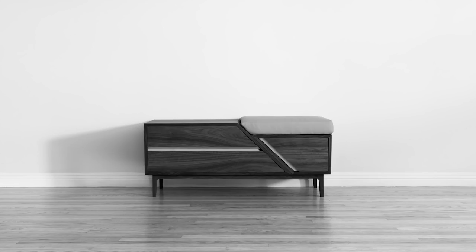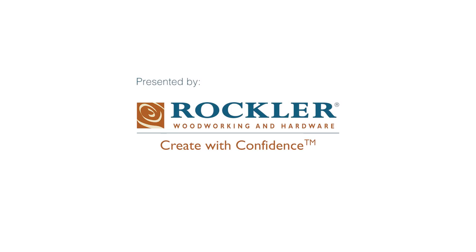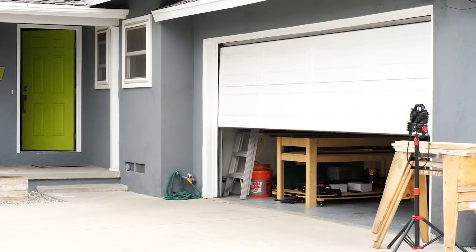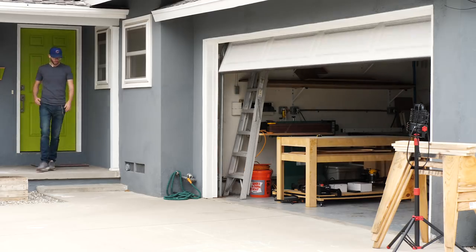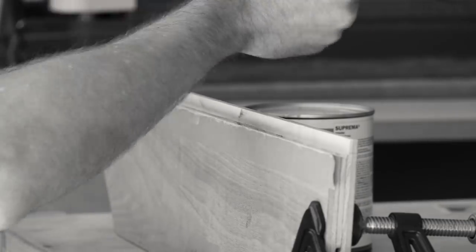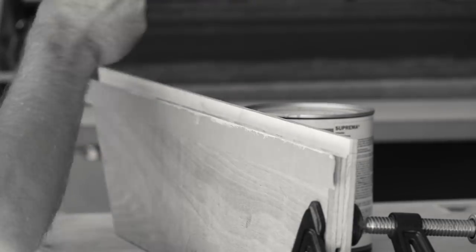Today we're going to build this shoe storage bench, which I promise is not actually black and white. So there's a lot of interesting things going on with this piece — lots of weird angles, the way that the doors function. But for me, my favorite aspect has to be the color, in particular the seat cushion and the insides of the handles. But anyway, let's start building.